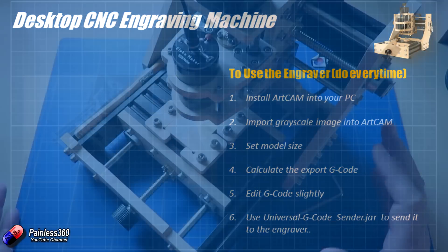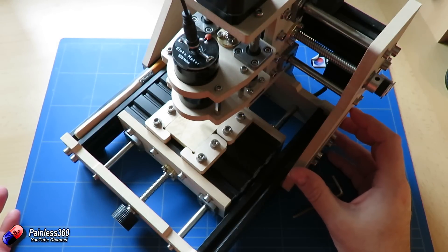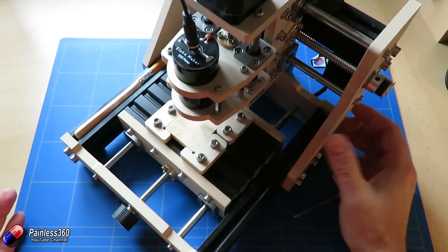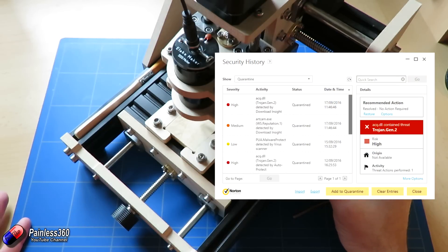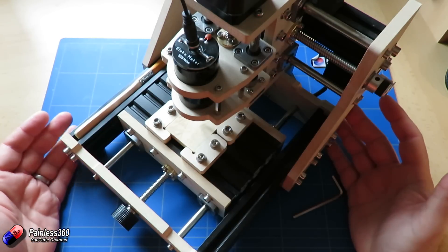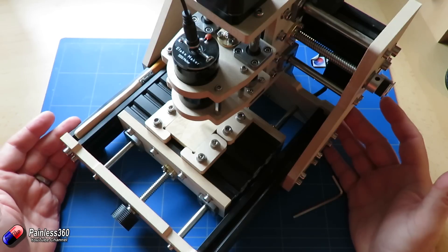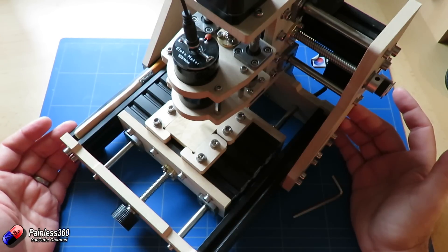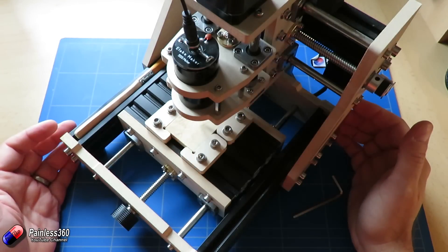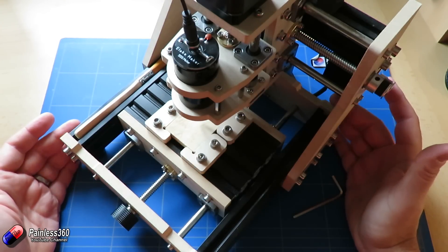The problem that I've got is the link to ArtCam that's provided along with this kit from the supplier unfortunately has some problems. It's actually an older version of ArtCam, and my antivirus software went bananas when I tried to download and install it. So the question I've got for you is: do you know of any free software — like the 123D and SketchUp and things we use for a 3D printer — that you can use with a tabletop CNC machine like this to actually cut a design into a piece of material? If you have any suggestions or ideas, please put them in a comment below.